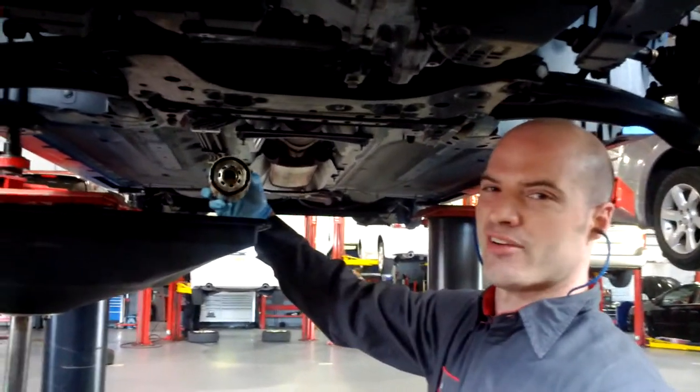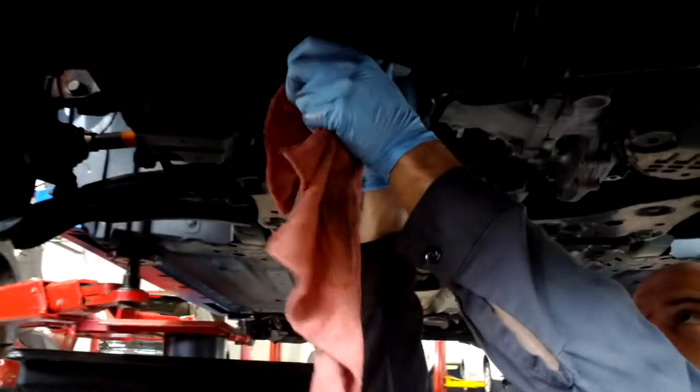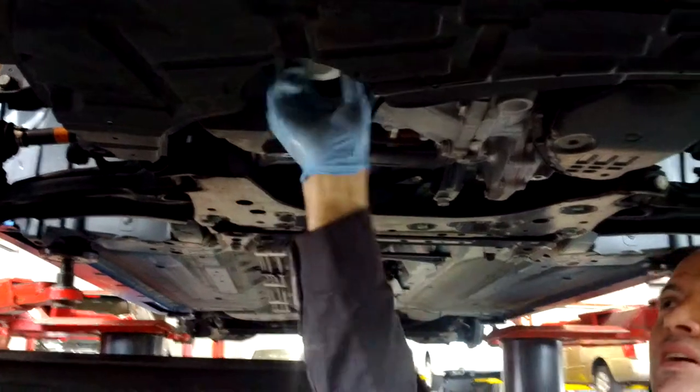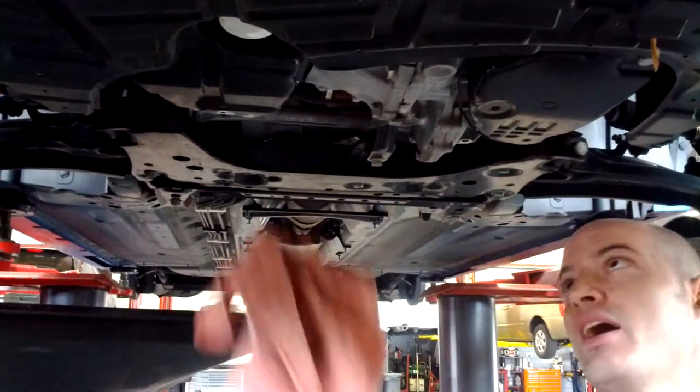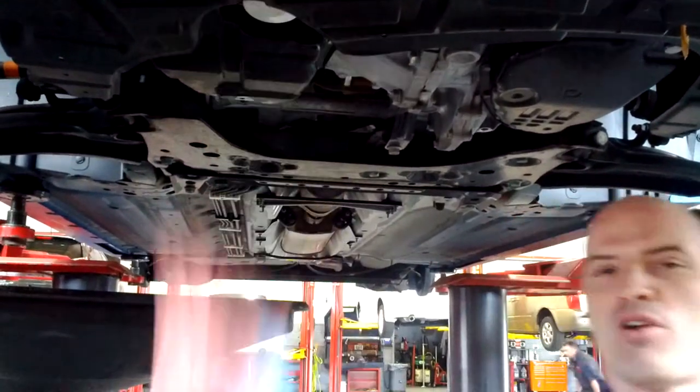Just want to make sure the gasket is still on the new filter. Screw the threads in — always by hand, just real nice. It spins in. Take my rag and give it a few turns. Perfect.